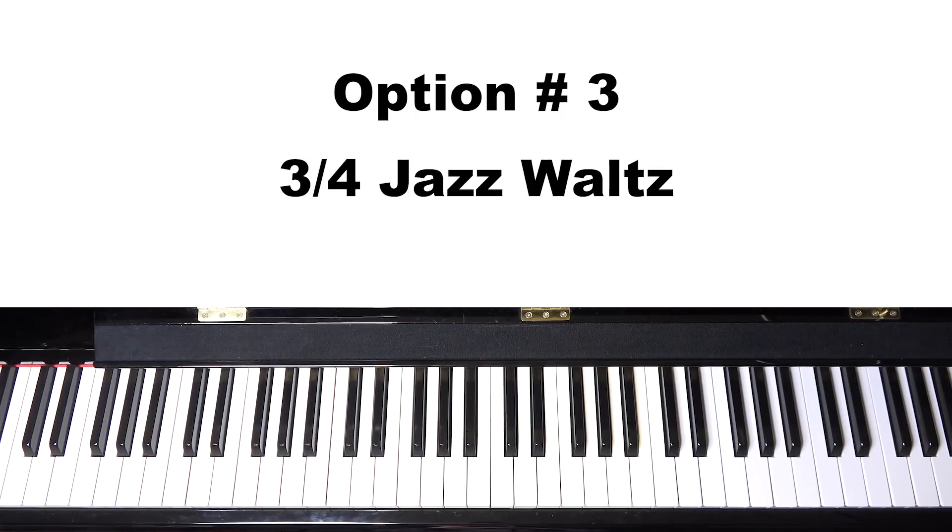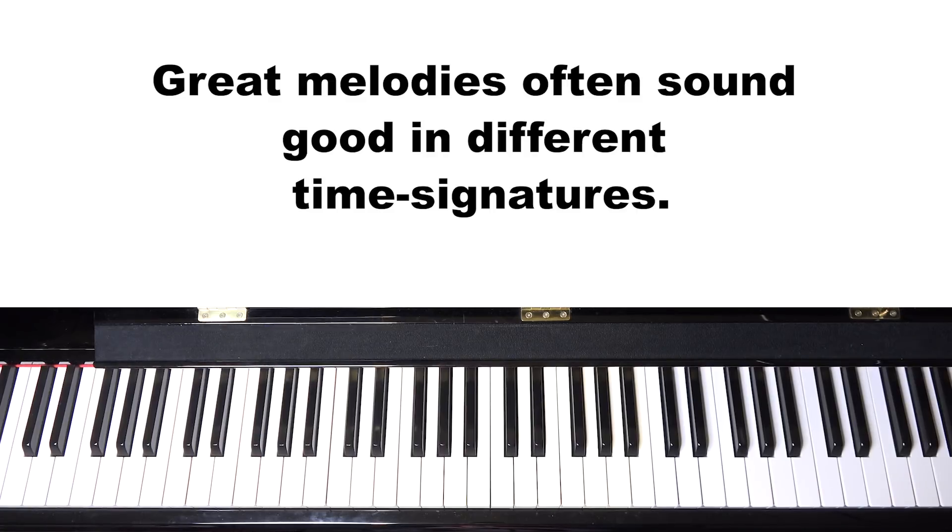Option number three is actually changing the time signature. The song is originally in 4/4, but sometimes it's nice to change the time signature and do it in 3/4.